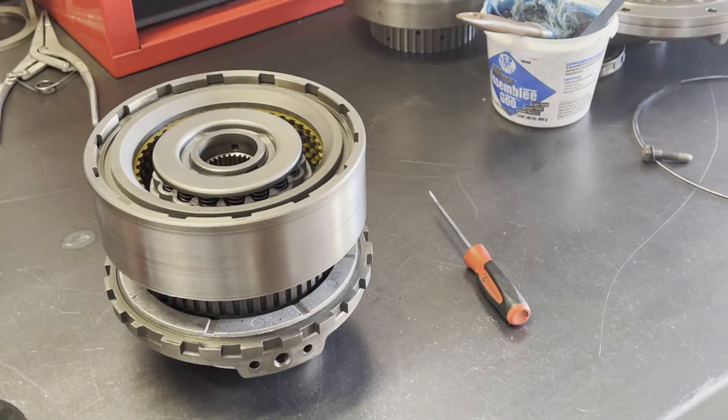Some high-performance oriented shift kits will dual feed this drum as well, but they do it via the spacer plate. When you do the dual feed internally, you do not want to run a TransGo plate or another specialty plate unless it's designed specifically to work with a transmission set up for an internal dual feed of the direct clutches. Those are available from CK Performance or Jake's Performance, and there may be others. The overarching message is that you do not want to run a plate designed to dual feed through the spacer plate itself when you are internally dual feeding like we are with this transmission.